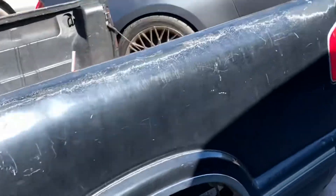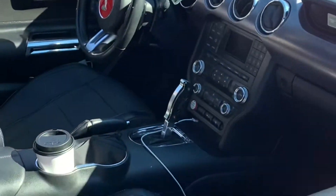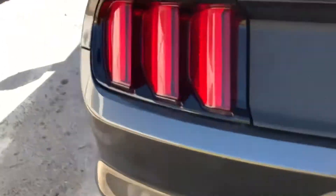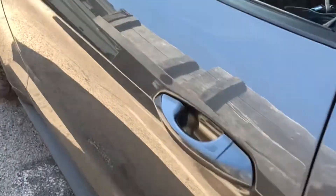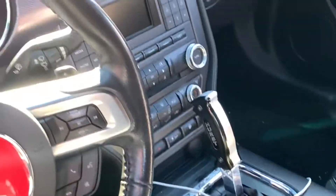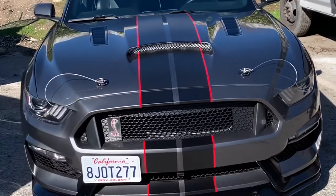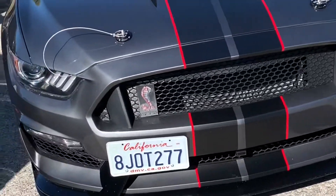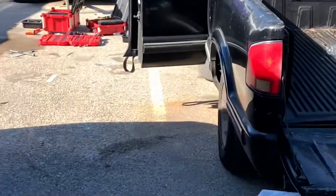I'm gonna show you guys Edgar's car for right now. This is a 2015 Mustang - it has this cool wing, nice tires, nice rims. Here's a nice Hurst shifter in there. When he bought it he had the whole Cobra kit on it and it looks nice - kind of stands out. He mentioned he was going to do a burnout some time today.